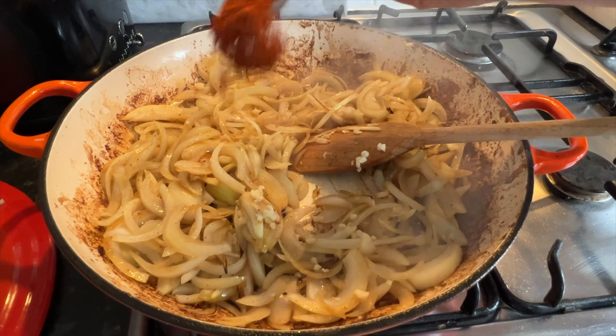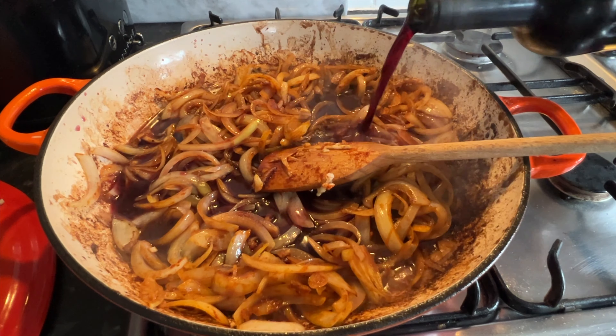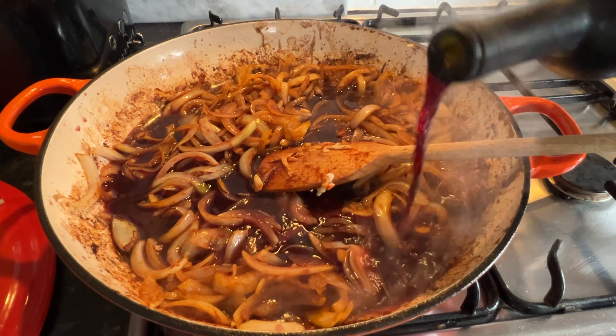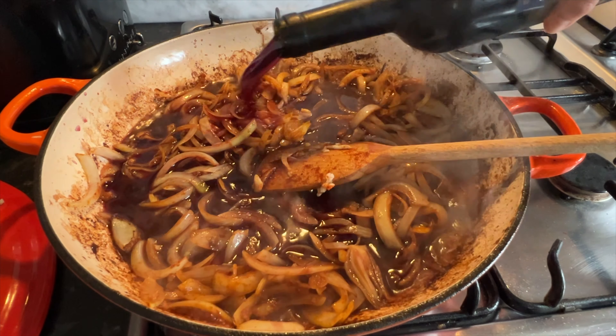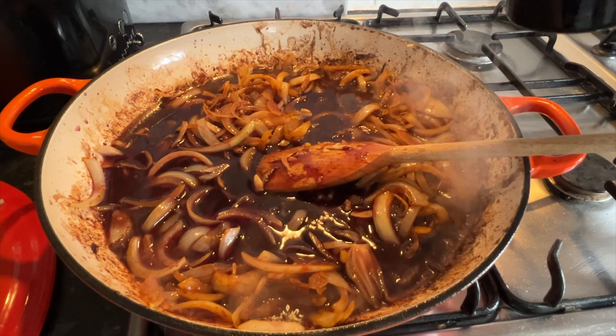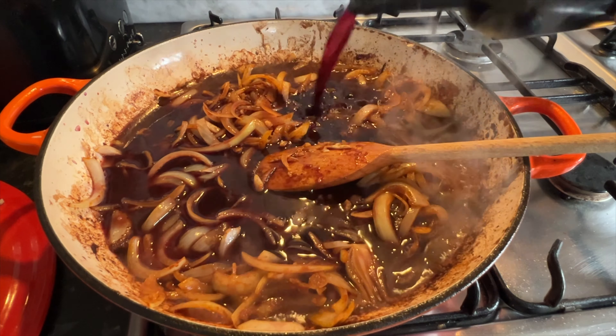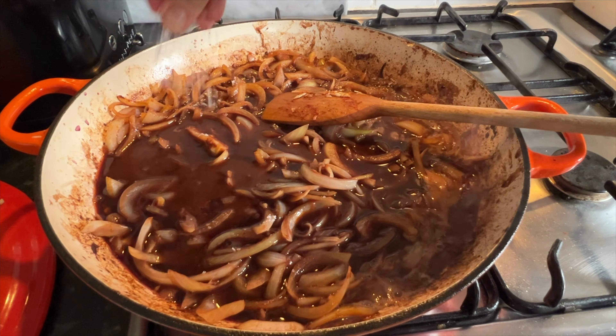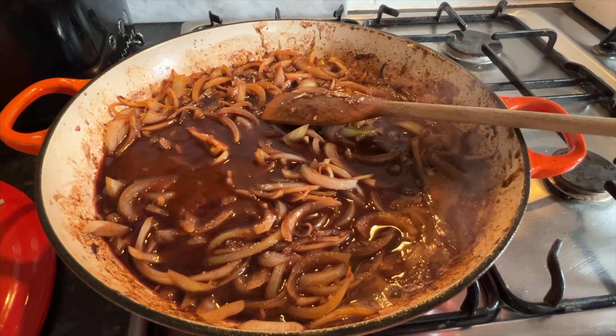Add in around one to two tablespoons of Worcestershire sauce along with half a bottle of red wine. Remember, if you want something to taste nice, the quality of the wine has to be nice. Reduce that down for a few minutes until it's reduced by around half, then add in a good teaspoon of salt.